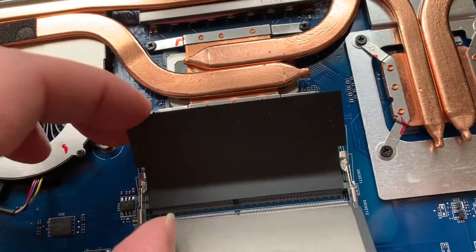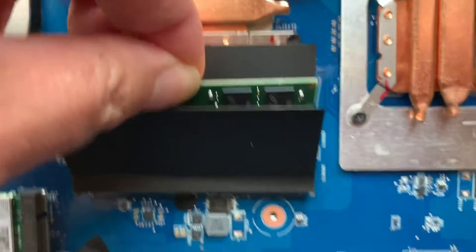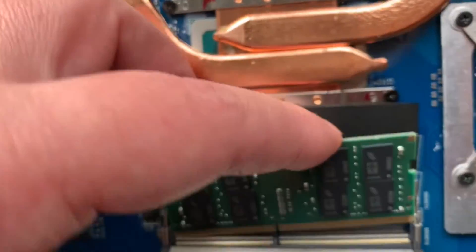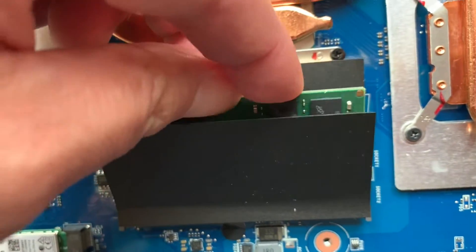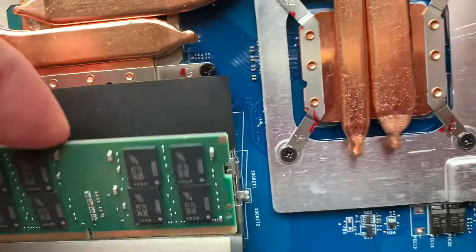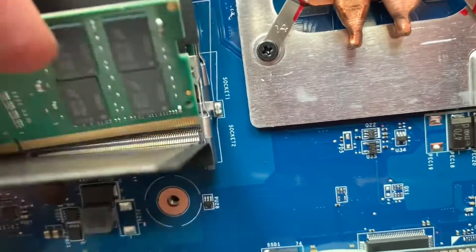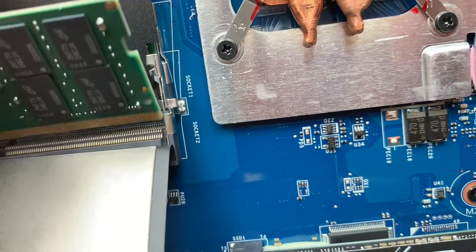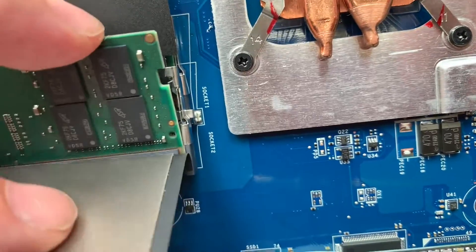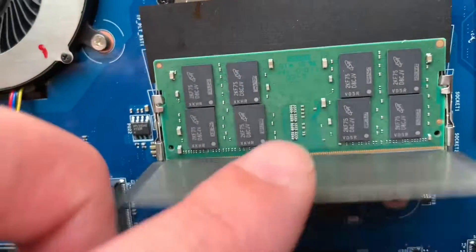I'm going to take the second RAM stick out as well, which is under there. Then I slide the new one in here and just push it in until it clips into place.